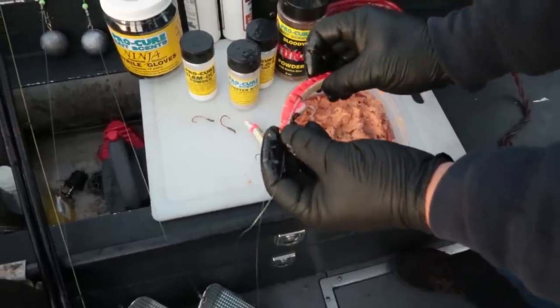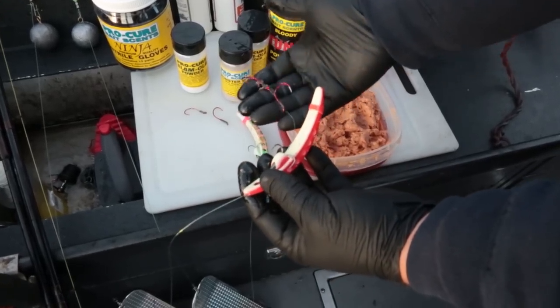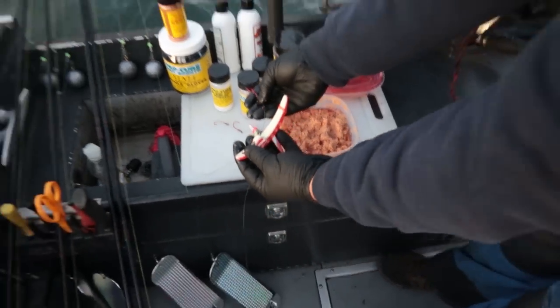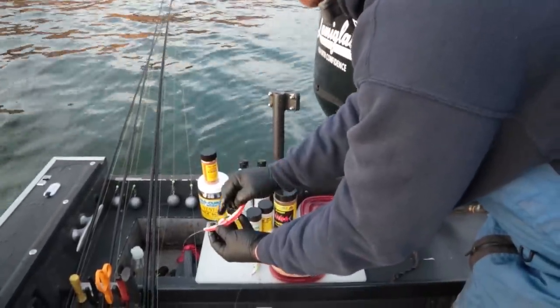What we got is a Brad's Original Superbait. I do a three-hook setup — a 2-0 and 3-0 off the tail along with a number two treble in the hook garage.